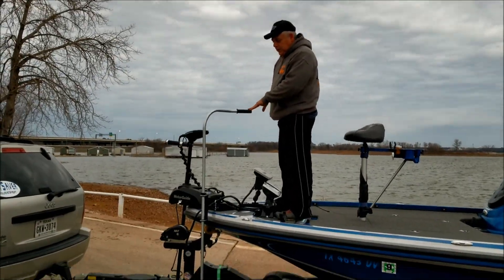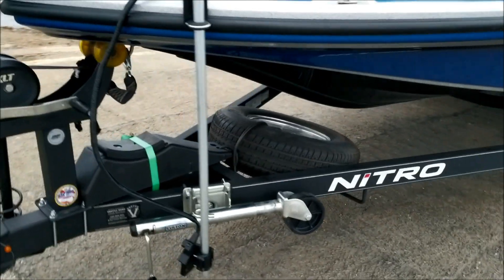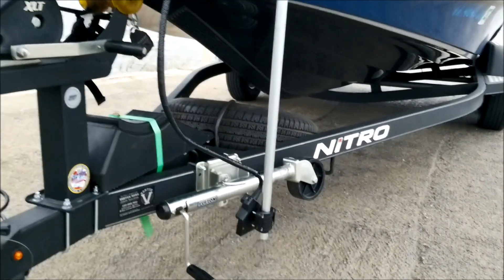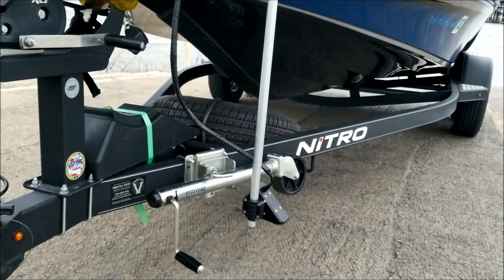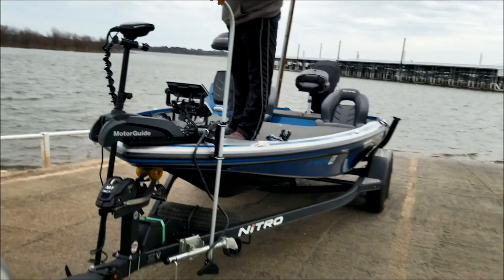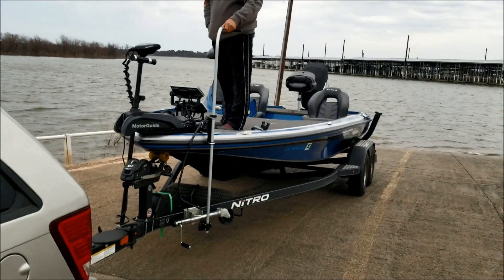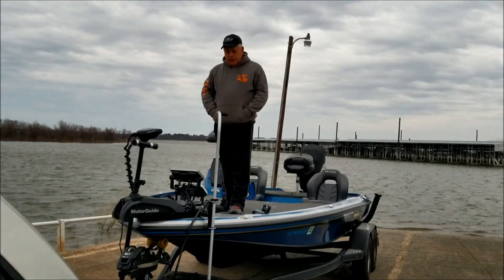I want to show you — I can look to the left side in front of my boat. I can turn the transducer, I can look straight, or I can look off to the right side. This will allow me to go 360 degrees around the boat. It gives me full range of view on this.